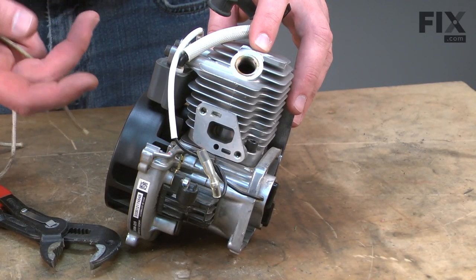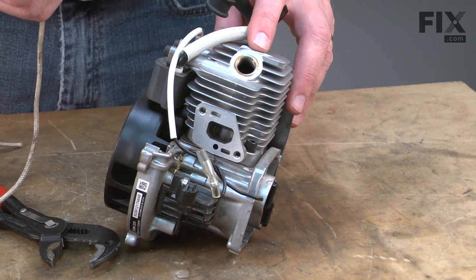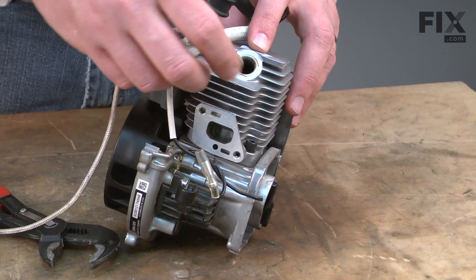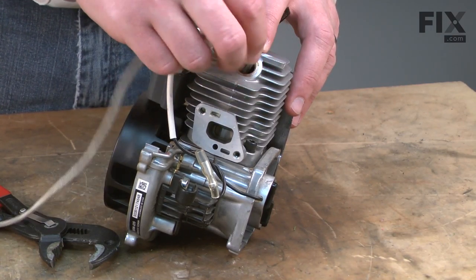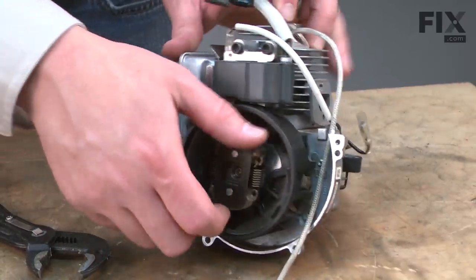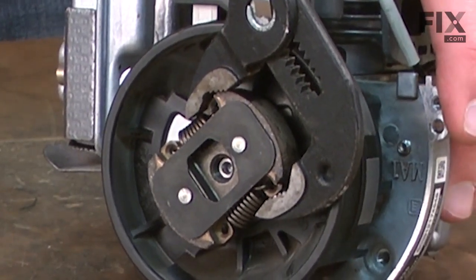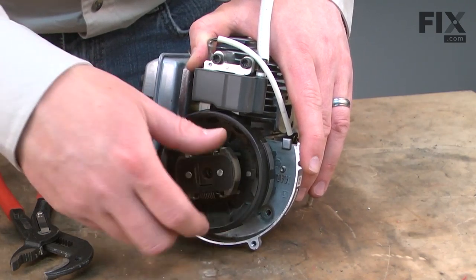Now I'll remove the clutch, but I can't simply thread it off of the spindle because as I turn the clutch, the motor will just spin — so I need to bind up the motor. To do that, I'll put a piece of starter rope into the cylinder through the spark plug hole. The rope will take up the space between the piston and the top of the cylinder and bind the engine. Now I can unthread the clutch.